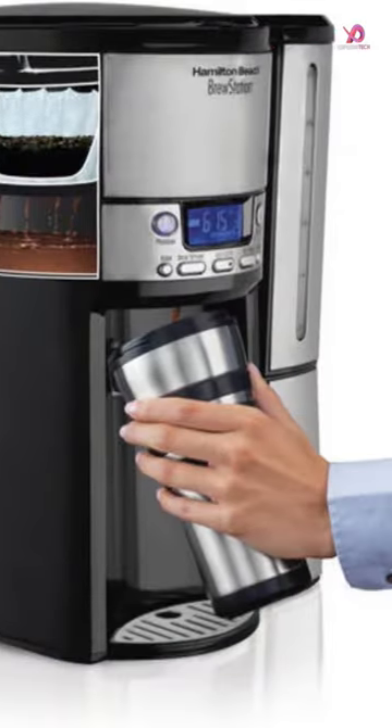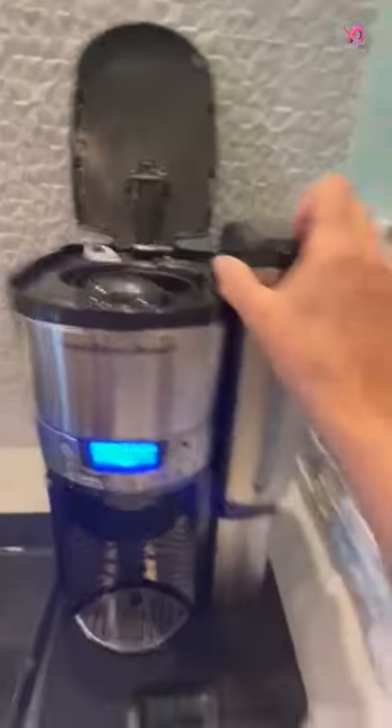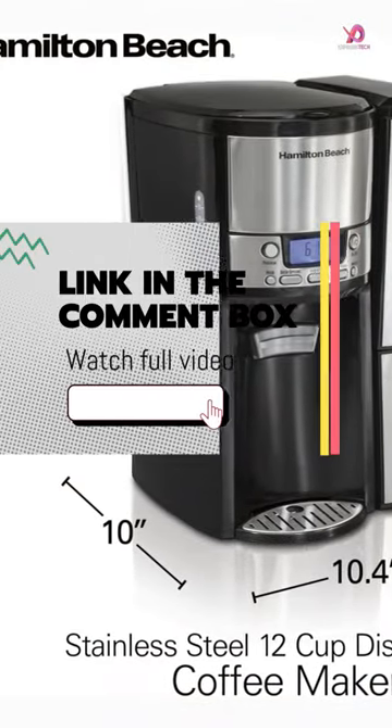Gone are the days of dealing with broken carafes, messy spills, and the hassle of cleaning baked-on coffee stains. This Brewstation features a quick and easy dispensing system that ensures you can enjoy a hot cup of coffee without fuss.